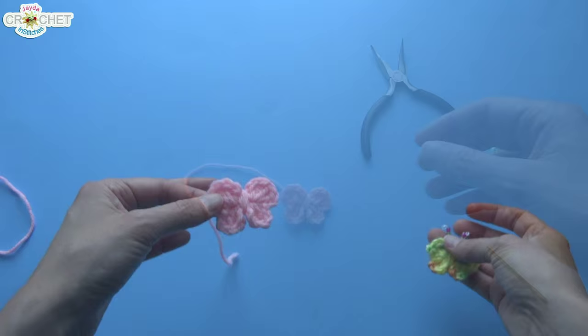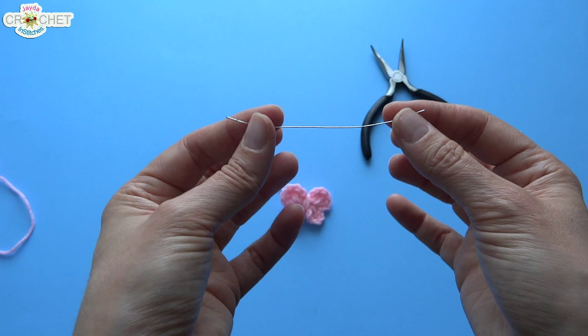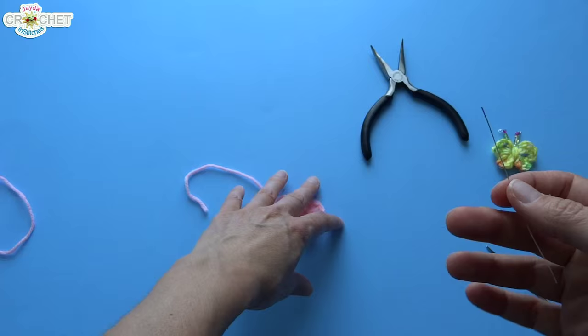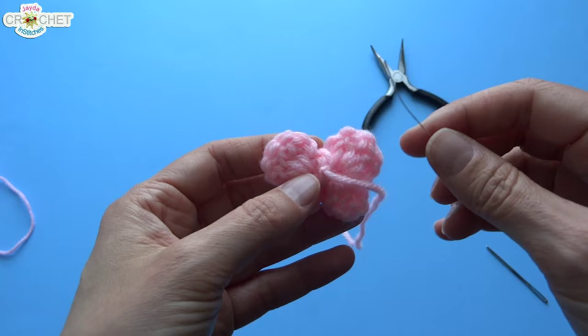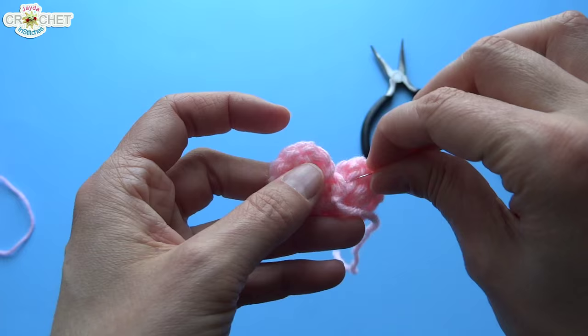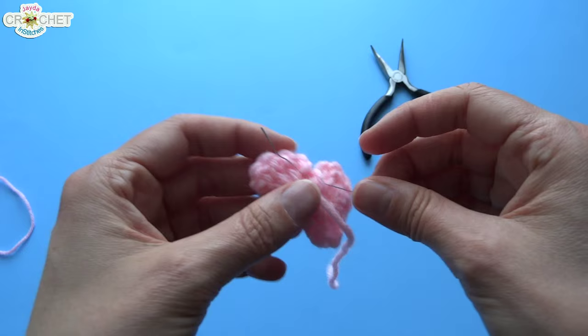Snip yourself off a piece of craft wire — no more than three or four inches. Most of this is just for working and you can trim it off before you put your beads on, but you want enough to manipulate. Take the end of the wire and try to get it underneath the wrapped part of the yarn on the back of your butterfly — just wiggle it a little bit with some pressure and it'll poke through the other side.